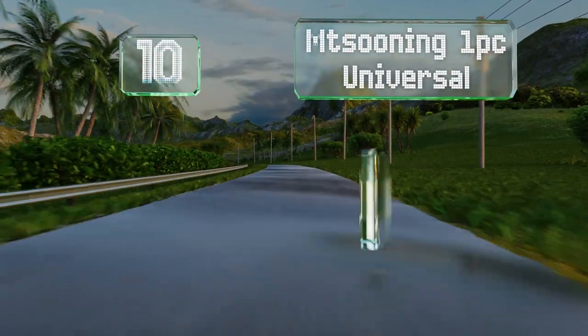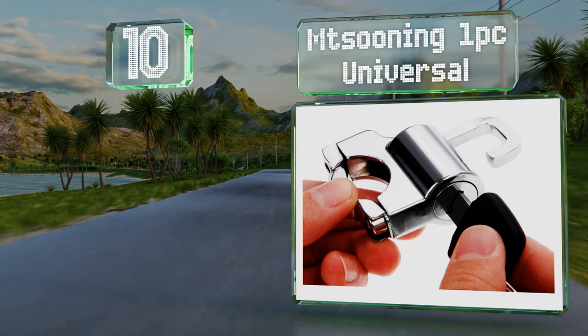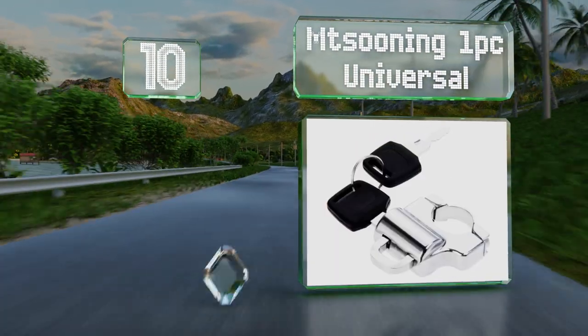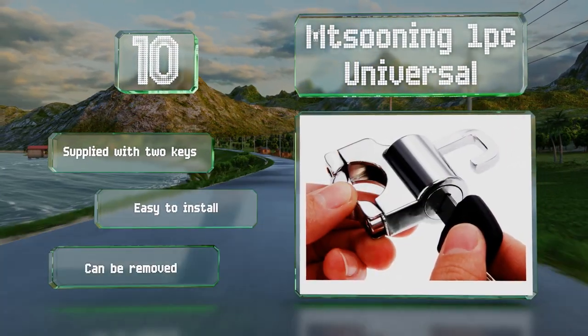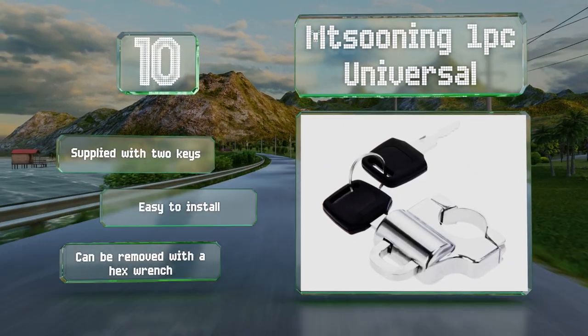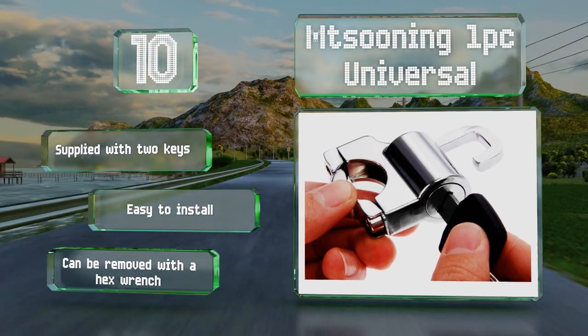Starting off our list at number 10, the MT Suning one-piece universal is a basic cylinder lock and ring that bolts to a bike's frame or any metal tube up to 7/8 of an inch in diameter. It's chrome-plated to help prevent corrosion, though you might consider lining the clamp to avoid damage to your paint. It's supplied with two keys and is easy to install, however it can be removed with a hex wrench.